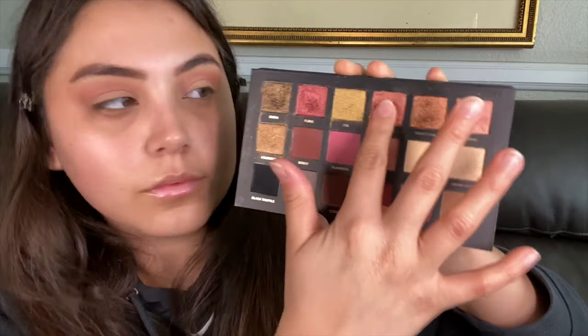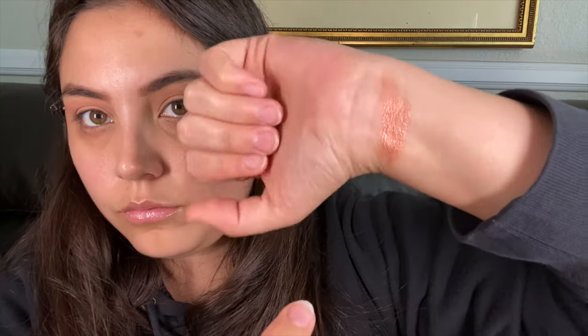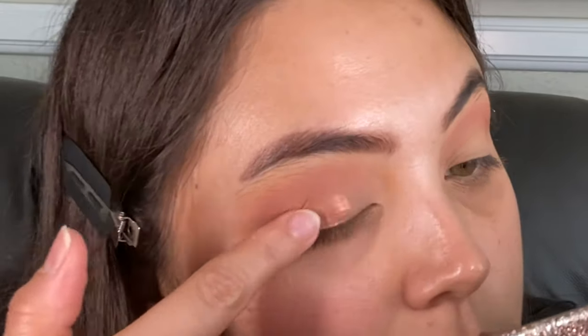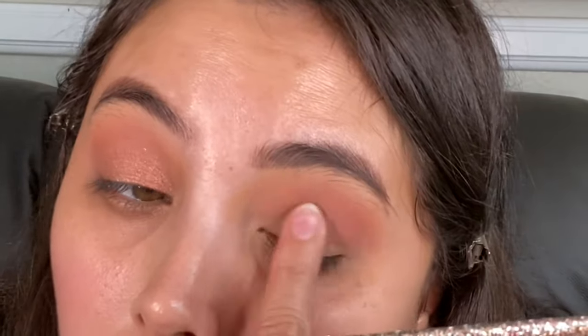I'm taking the Huda Beauty palette — I'll link the colors below. Today's look is going to be a rosy look. I really wanted to do something simple: a nice, simple shadow and big lashes. If you want to go out to a party and don't want to spend a lot of time on your shadow, or if you're new to eyeshadow, this is a really simple step you can follow.